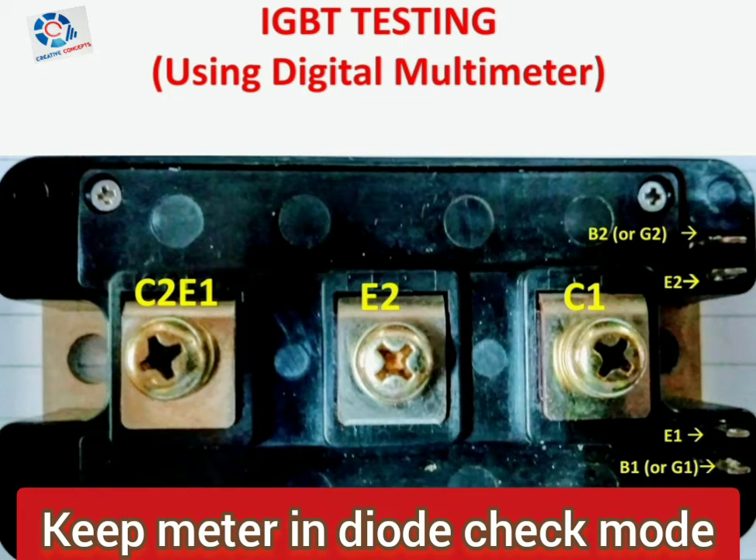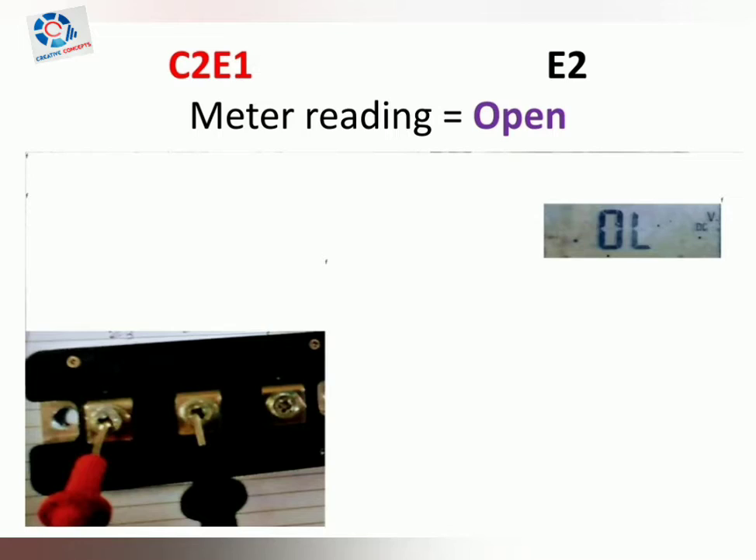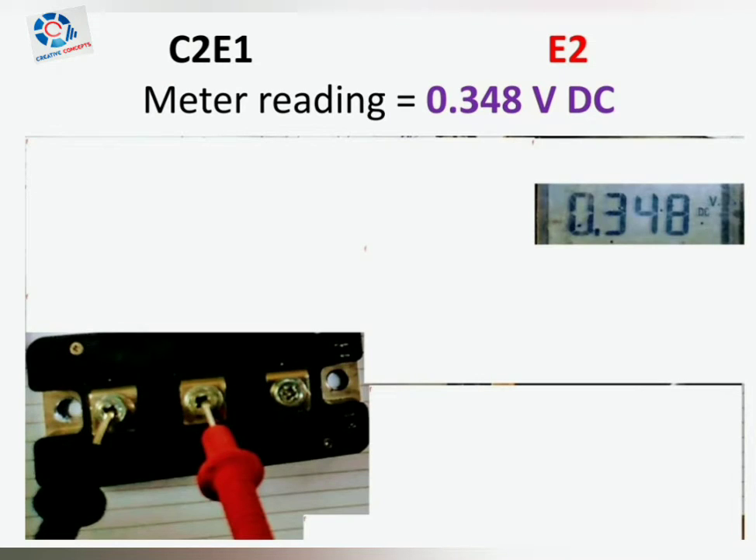How to test an IGBT using a digital multimeter. There are three main terminals: C2E1, E2, and C1, apart from the gate terminals. Connect the positive probe to C2E1 and negative to E2 — the meter reading will show open, that is infinity. Then connect the negative probe to C2E1 and the positive probe to E2 — the meter reading will show a value.